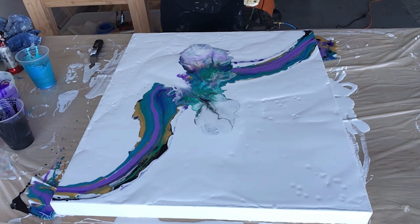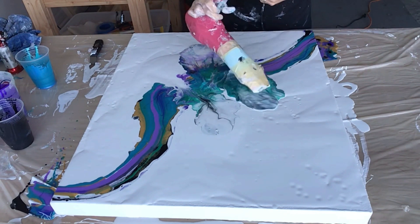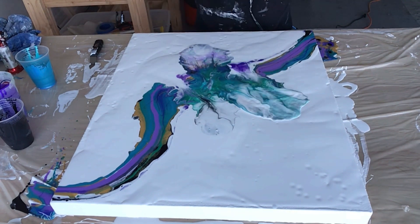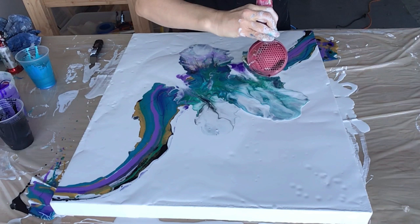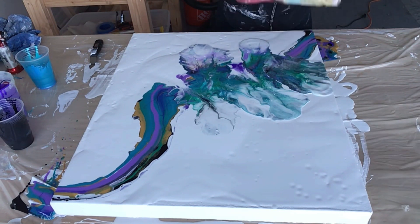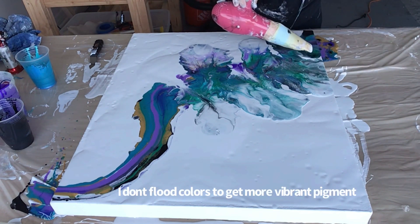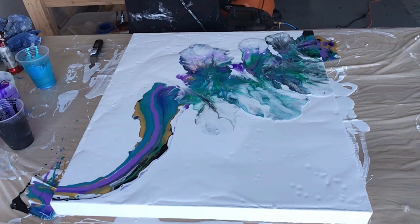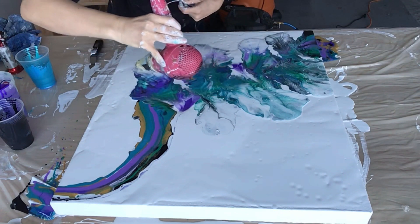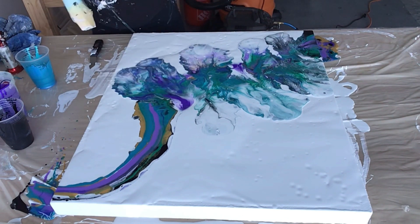I'm doing this in real time so you guys can see the paint move. I don't like to flood my colors — it does give some cool effects, and I'll do one of those for you guys too to show you the difference. But I like my colors to come out a bit more vibrant, so I choose not to flood them, which is moving the base paint over the colors.